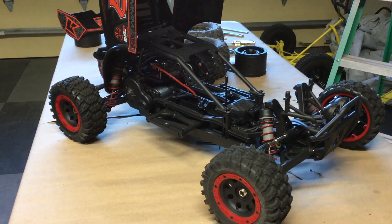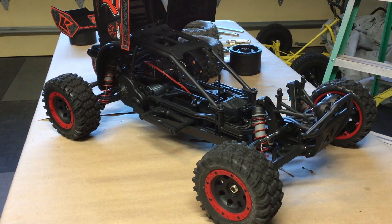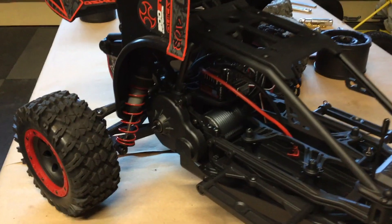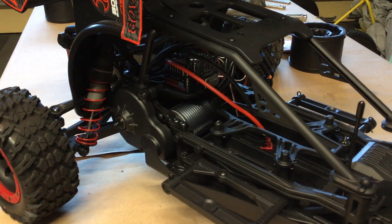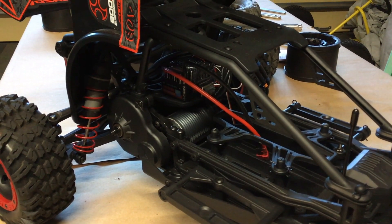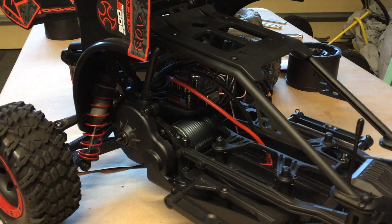This is what the BXXL looks like underneath the body. You can tell by the cage that this is the same as the other version of the Scorpion buggy — it looks more like a sand rail. It's got the same motor and speed control. I think they call this the Vortex 7. It's around a 40mm motor, maybe a little bit larger in diameter. It's 2150 kV, designed to run on 4S. The ESC is an Orion waterproof ESC, which I think is a rebranded Hobbywing, and it's only designed to run on 4S as well.